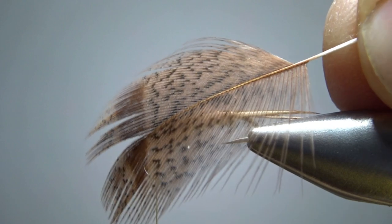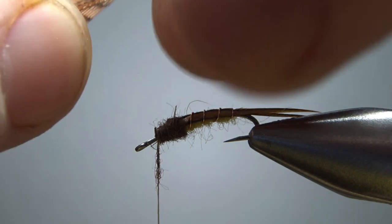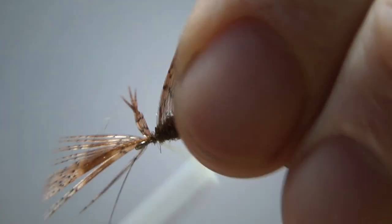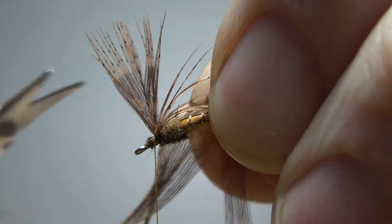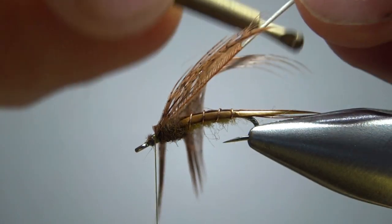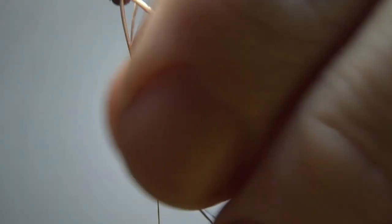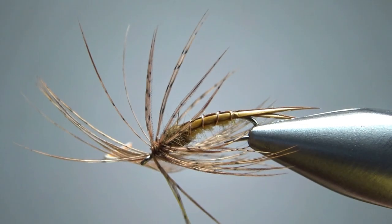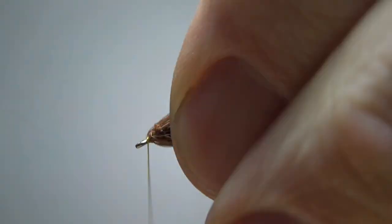Now I'm just going to take a small partridge feather — this one happens to be dyed brown, but I think natural will be fine. It's going to put some long barbs down, but that's fine — we're not going to put a whole lot. I'll create a little tie-in point and catch it in right behind the thorax. Fold it back with a couple extra wraps to really lock it in, then snip this tip. I'll take my hackle pliers and put one, maybe one and a half wraps right here. That's a full wrap — let's put one more down and catch it off on the bottom. Before I snip that, I'll go ahead and pull everything back, build my head, and put a whip finish on.